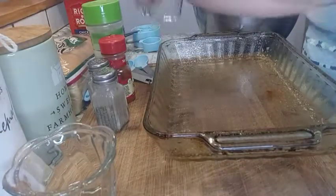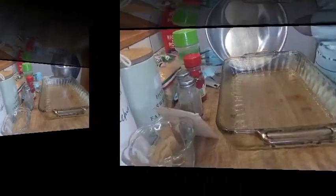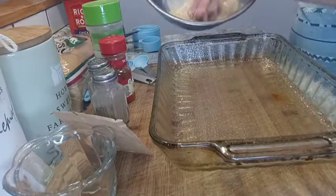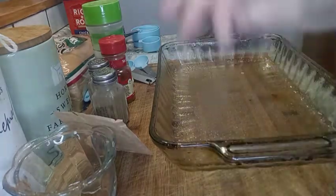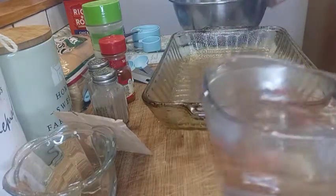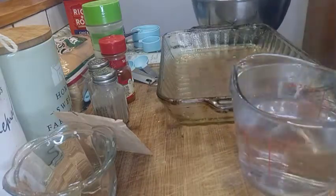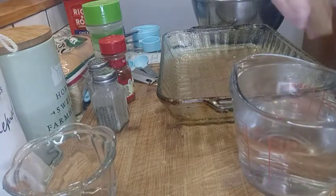Microwave the water for two minutes. Then we're going to add the seasoning to the hot water.